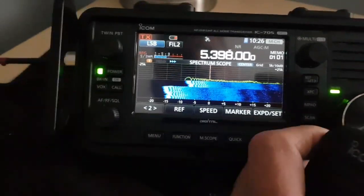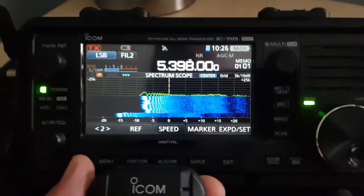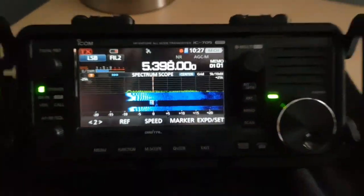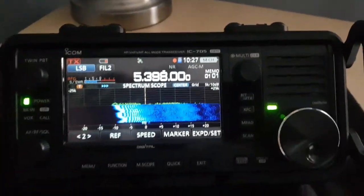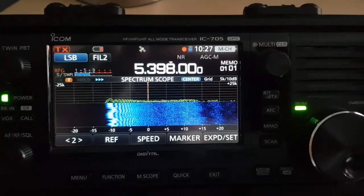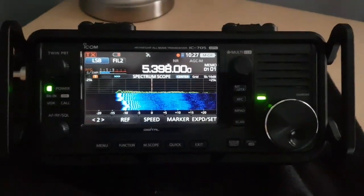If I go back a bit and if I were on USB, just for a test — there you go. So the ICOM 705, the one I've got in the UK, does work on 60 meters. 73, all the best.